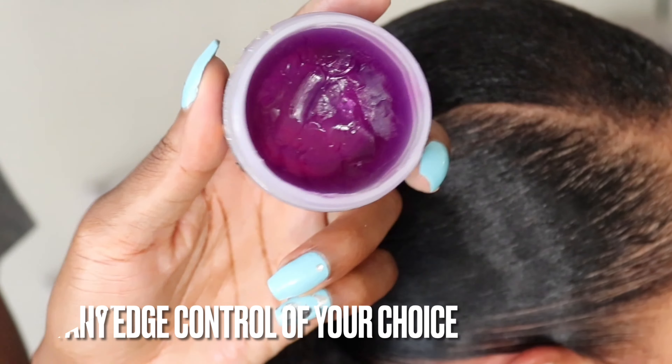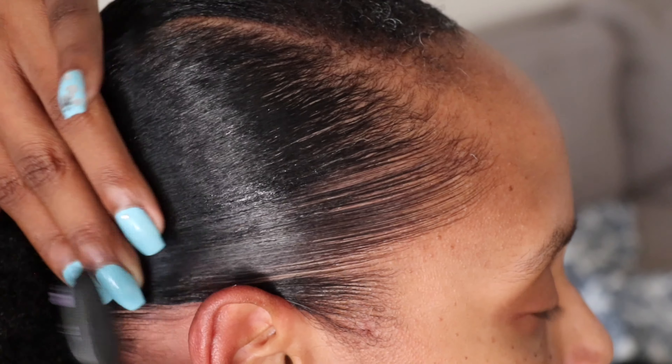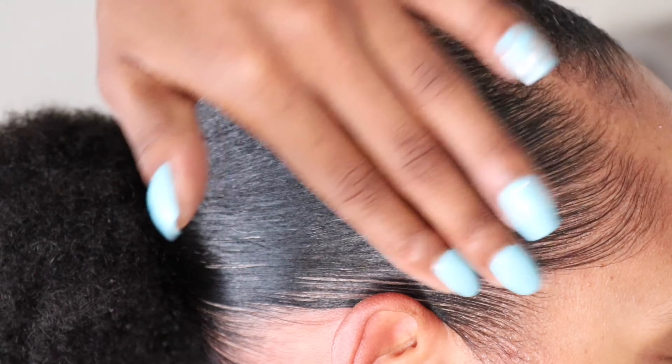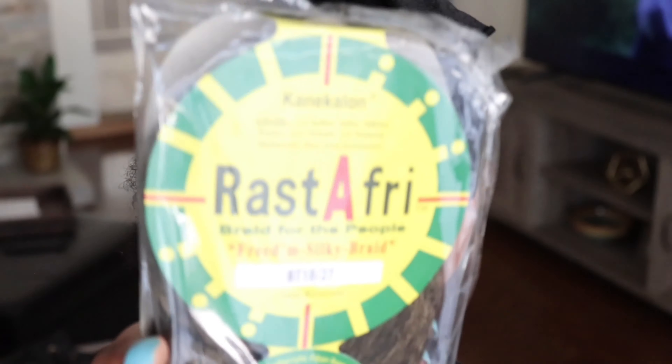Now I'm going to go over it with edge control. This is just so her hair can stay even more in place for longer — like for more days. Otherwise, gel would be just fine by itself.